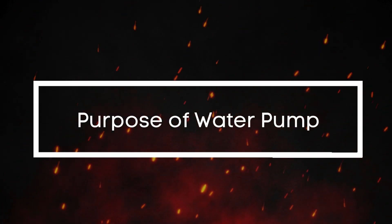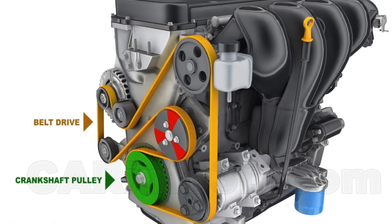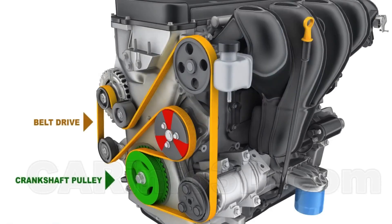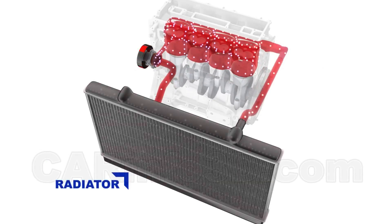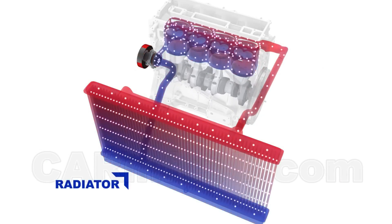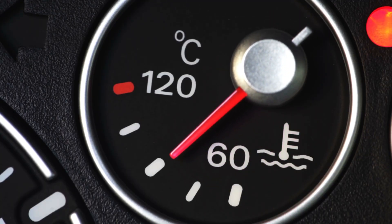What's the purpose of the water pump? The water pump is a crucial part of your engine's cooling system. It's typically located behind the timing belt cover or mounted externally on the engine, driven by the serpentine belt or timing belt. Its main job is to circulate coolant throughout the engine, absorbing excess heat and carrying it to the radiator where it's dissipated. Without a functioning water pump, your engine can't regulate temperature properly, leading to overheating and serious damage.